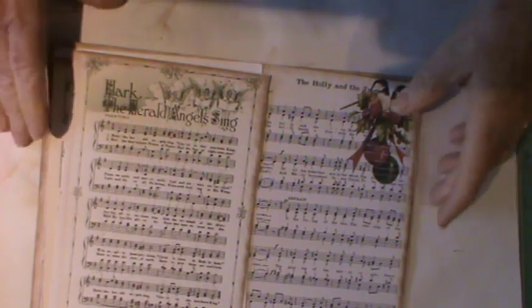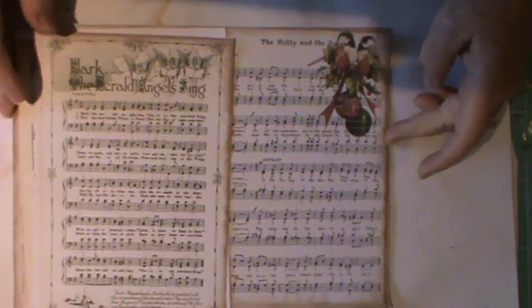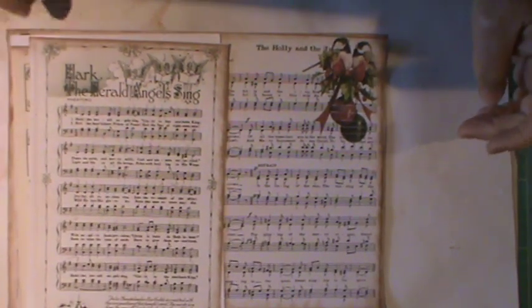Hello everyone, it's Kay here and I'm here today to share another special something. As a lot of my subscribers are aware, I now do some design teamwork for Artie Mays and I am absolutely thrilled to be doing so. Artie Mays has recently put together this vintage Christmas Carol set.